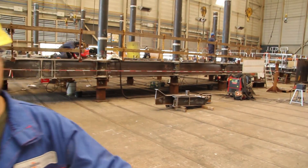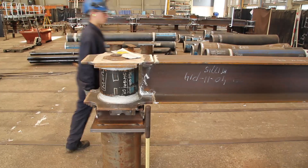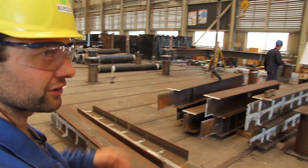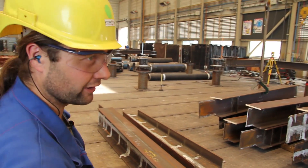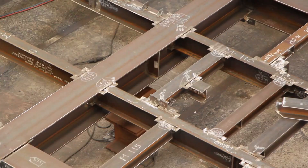What you see here is we build the main steel on this side. We start with the nodes, which are the crossing points, then the big beams — that's the main steel. When the main steel is finished, you can see over there, we put in the smaller beams — that is the secondary steel.